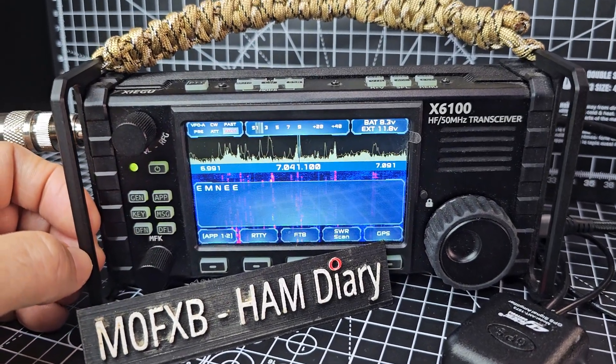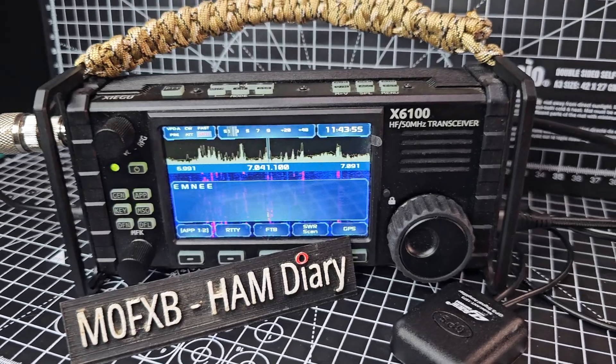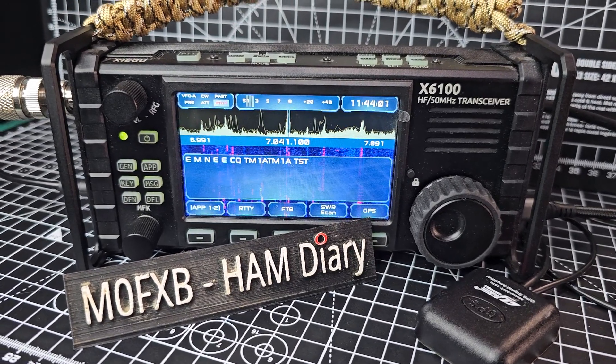There's lots more with this new version. When you take your SD card out, it reverts back to a normal radio. Thanks for watching, bye for now.